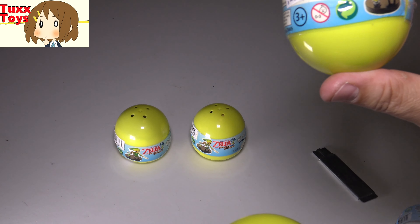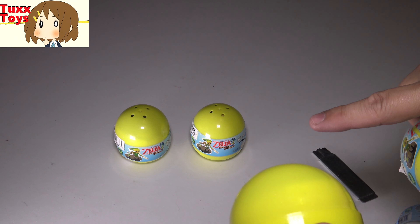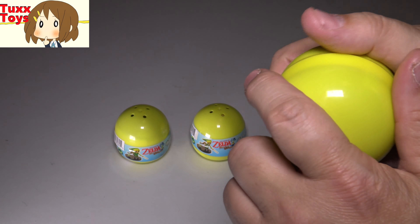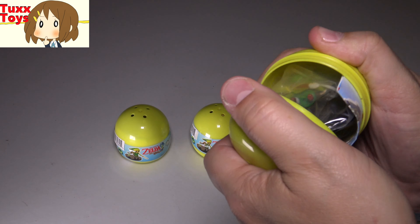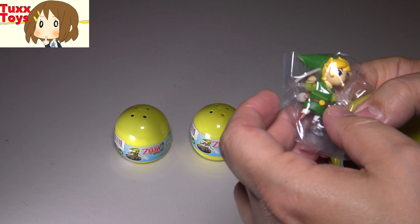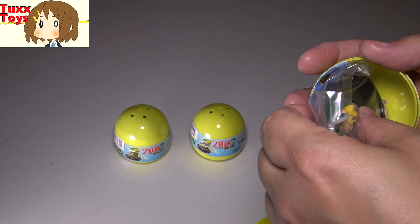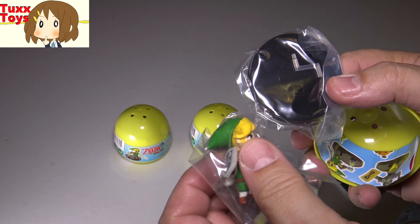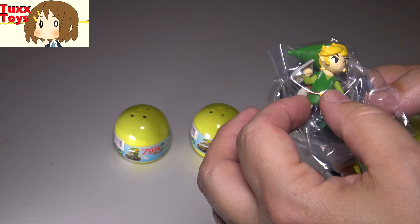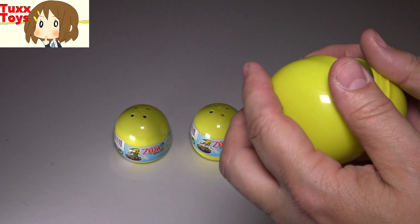I'll be giving this away in my current 6,000 subscriber giveaway. And if I get some more doubles, I might toss them in as an extra or something. So be sure and check it out. All right, so here is our first Zelda egg — oh, and it is a double. This is the cutest one, but I did get this one before. This is Link and his little hourglass. These do come with a little stand, which is really great, but I did already get this one. We'll go ahead and pop this in here and this may be given away in a future giveaway.